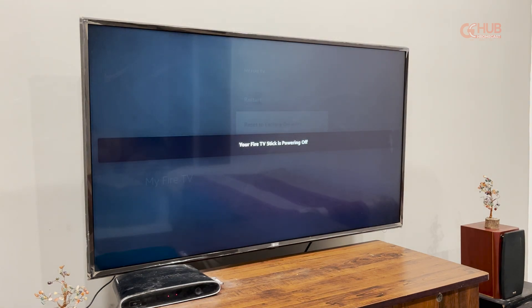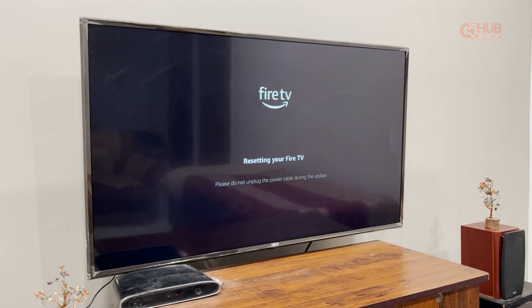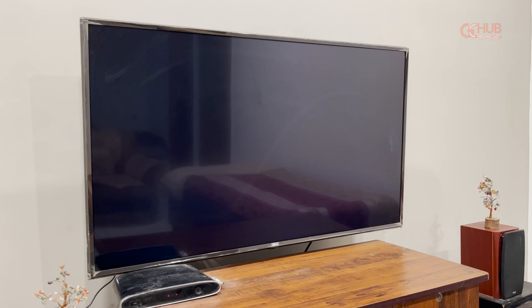It will take a few minutes — like 5 to 10 minutes — to fully reset the device, and during the process the device will get restarted automatically. However, make sure that you have a backup, or if you have stored any important data files on your Fire TV Stick, export them somewhere else because all the data will be deleted. As you can see, the Fire TV Stick has restarted and now it will perform the reset.